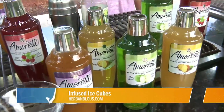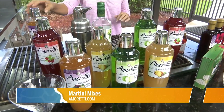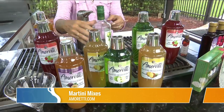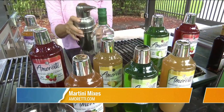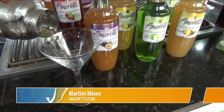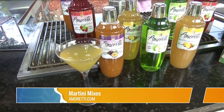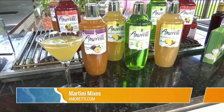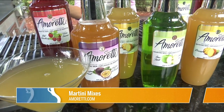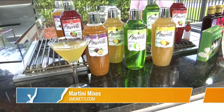Over here we have bar martini mixes from amaretti.com. These are all natural flavors — fruit flavors — and you take whatever flavoring, a little alcohol, a little mix. I've already mixed it here. You can make martinis, wine-tinis, or mix it into smoothies. They've got 14 flavors and they're still making more, with 28 ounces so you can make a lot of cocktails. I love that the packaging looks like a cocktail shaker — brilliant.